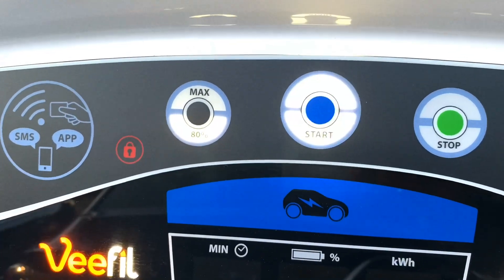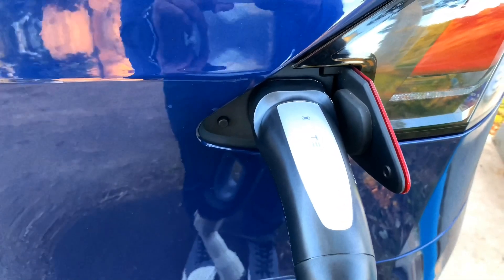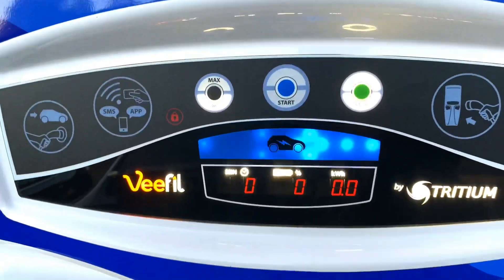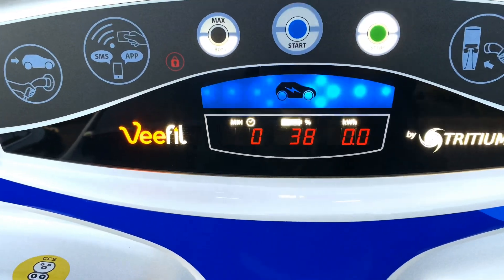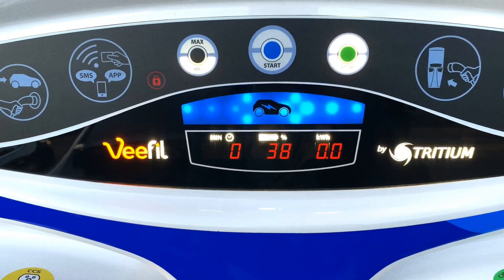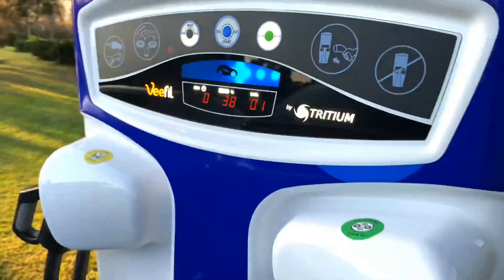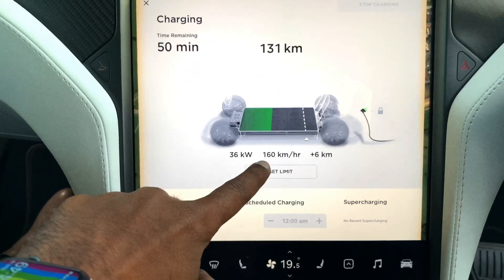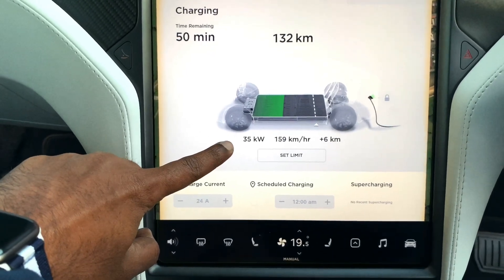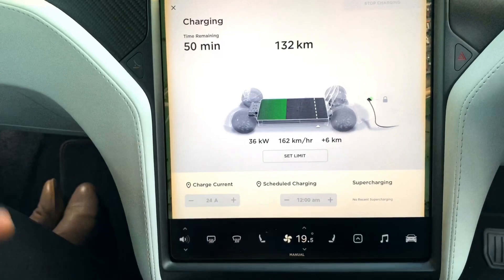It's maxed out at 80% — I'm going to show you how to override that in just a bit. Press start, and now it's ready to start charging. My car is at 38% when we drove in. That's pretty awesome that it's able to get all the details about the car. This is a non-Tesla DC fast charger, maxed out at 80%, and it's starting to charge now. I'm getting 160 kilometers per hour being put back in at 35 kilowatts. This is a 50 kilowatt DC fast charger — I'm getting 35, 36 kilowatts. I've already added 6 kilometers in the few minutes I've been here.